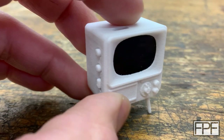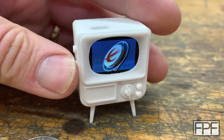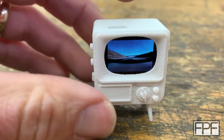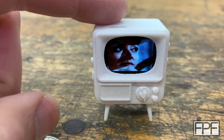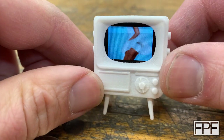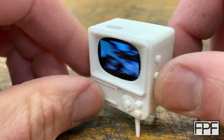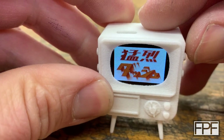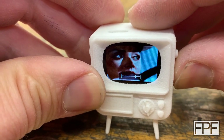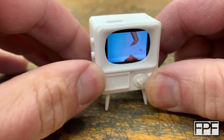So this thing is tiny. Does it work? Yes, it actually works. So if we hit this, this will turn on, and we actually have functional buttons as well. This one changes our channel — when I say channel, it's basically just whatever videos you put on the micro SD card. They provide you a tool to convert the videos. And this side is our volume control, so we can turn this up. It's so small it's hard to even operate. It's really difficult to press the buttons because the thing is so small.